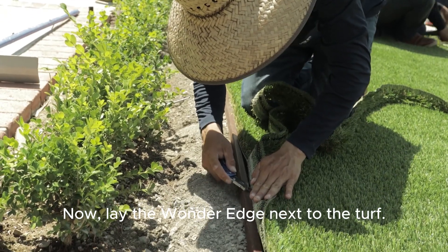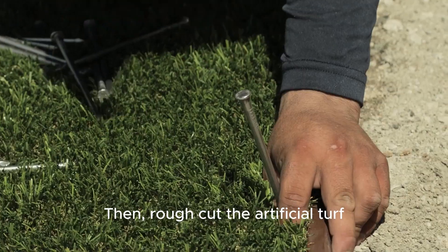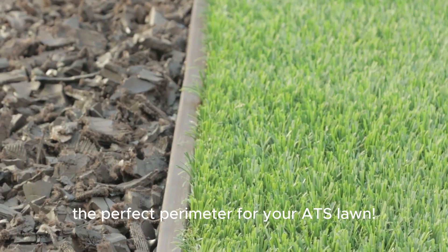Now, lay the Wonder Edge next to the turf. Use the turf nail spikes to secure it in place. Then, rough cut the artificial turf and neatly tuck it in the edging. Now you're ready to secure the perfect perimeter for your ATS lawn.